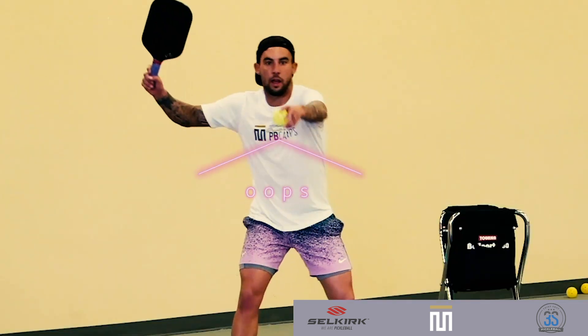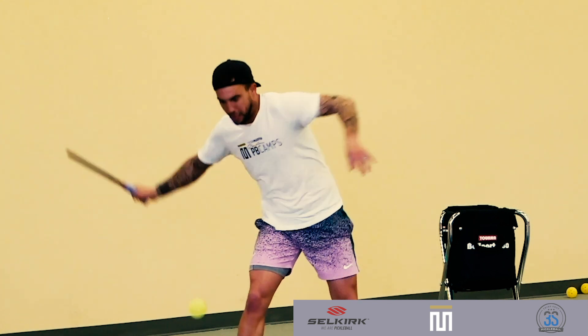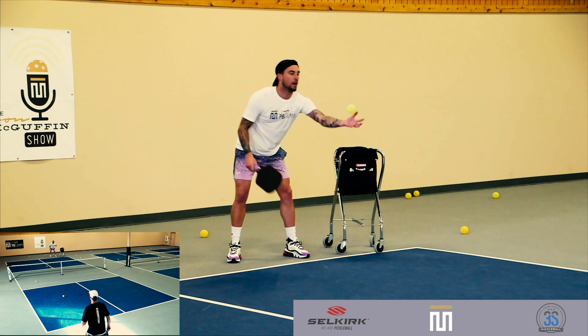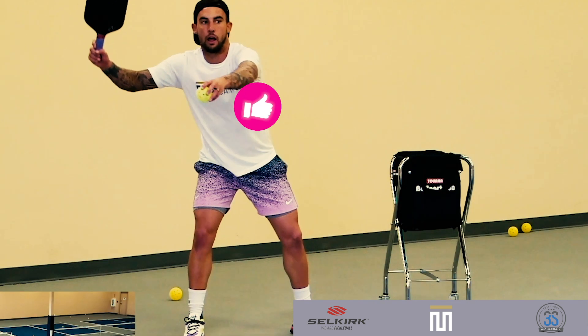Every once in a while you're going to make a mistake, accidentally do the toss instead of just dropping the ball. It's to be expected. Again, Tyson's figuring this out the way you at home might be figuring out how you might play this drop serve.